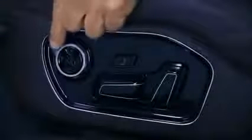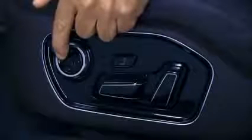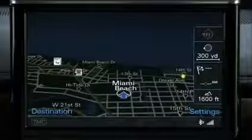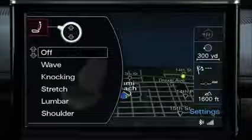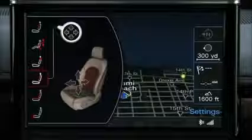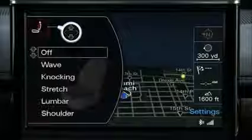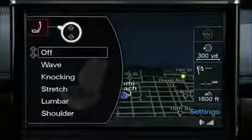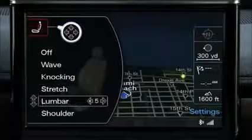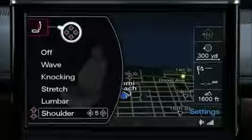In vehicles equipped with the available memory seat function, you can use the multi-function lever to display and select various seat settings in the multimedia interface. The settings include the massaging function, safety belt height, the upper section of the backrest, lumbar support, side bolsters, and seating surfaces. Available front seat massage functions include wave, knocking, stretch, lumbar, and shoulder, with massage strength levels ranging from 1 to 5 for each function.